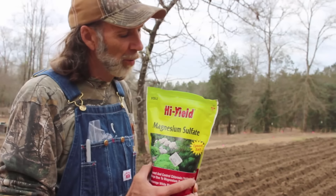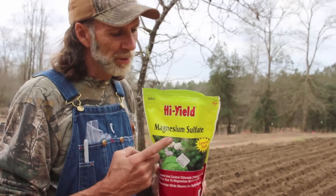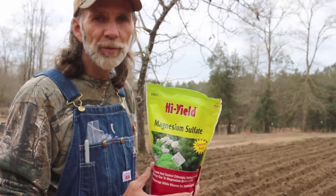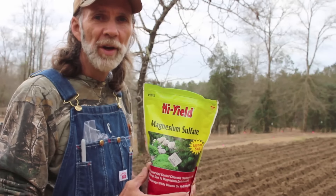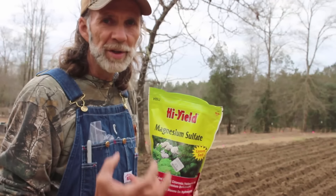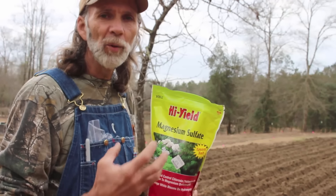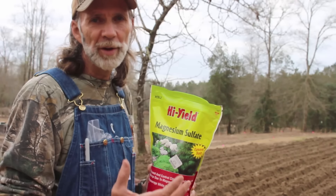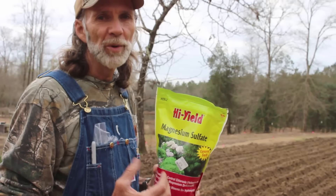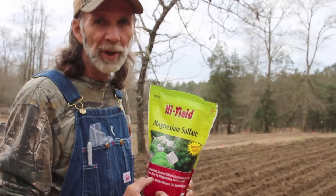Alright guys, this is what we're using here. We're using the high yield brand magnesium sulfate. We're going to add that to our potato rows before we actually plant our potatoes. That way we know we're getting the magnesium in the soil that the potatoes need to have good green foliage and not the yellowing on the leaves that we see a lot of times. We noticed last year we had some yellowing of the leaves, so this year we're adding it to make sure we get good cell structure in our plants.